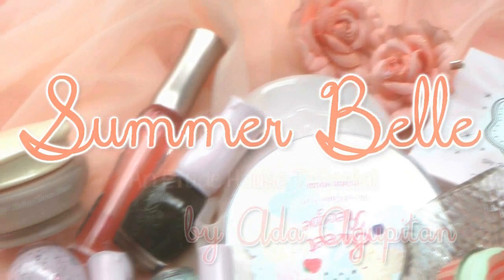Hey there, Ada here. It's that time of year again. Summer is the season to stand out with a natural yet special look that's soft but also eye-catching. Here's my summer ball tutorial using some of my favorite Etude House products. Let's begin!